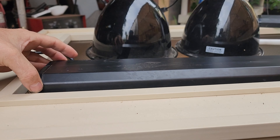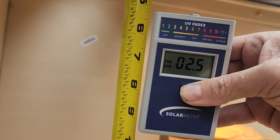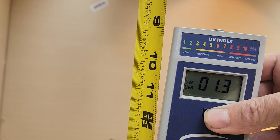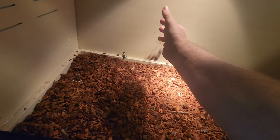Here we have a Reptisun 5.0 bulb, which is more appropriate for something like a snake. You'll notice the Ferguson zone drops off quickly from the top. At five inches, we're already down into Ferguson zone three, and by seven inches into a two. We're dropping below a one around a foot down into the enclosure. So you want to make sure that you set these appropriately.